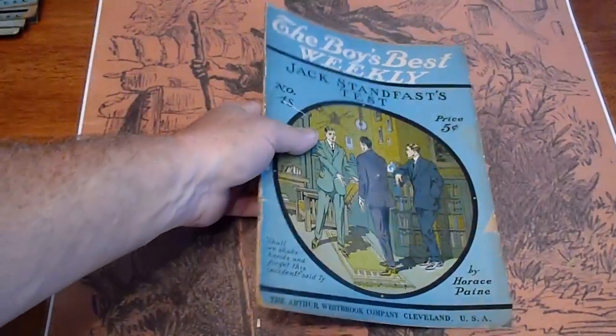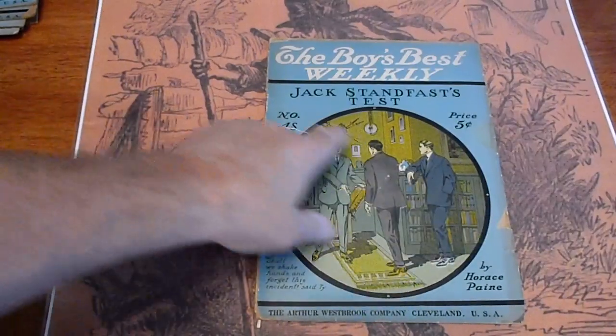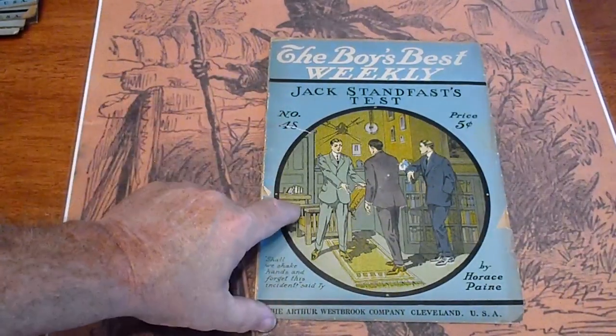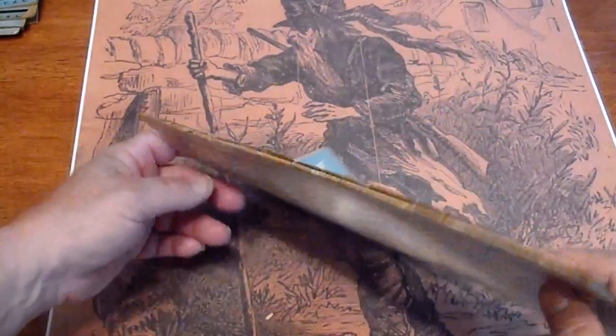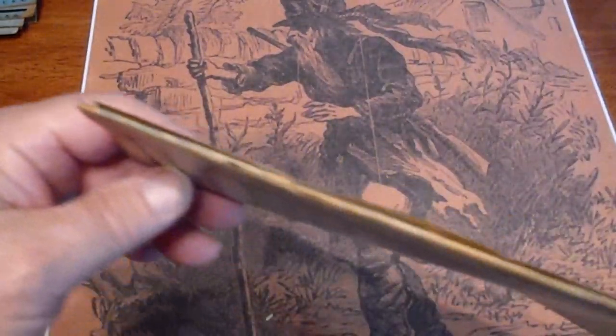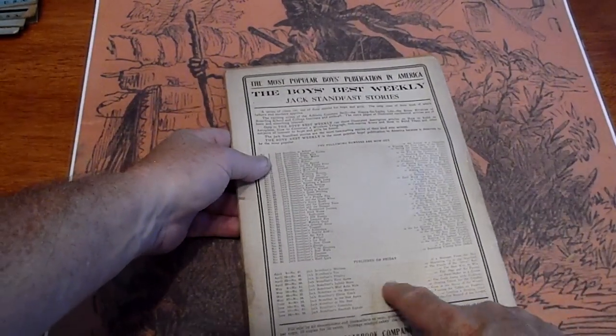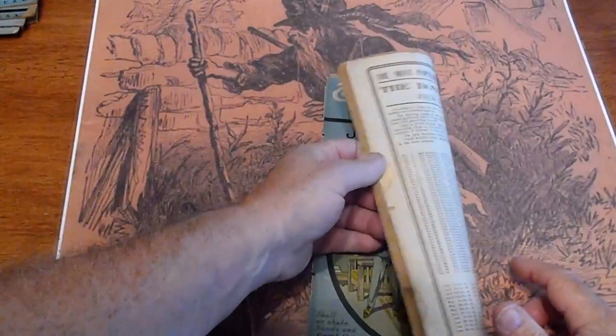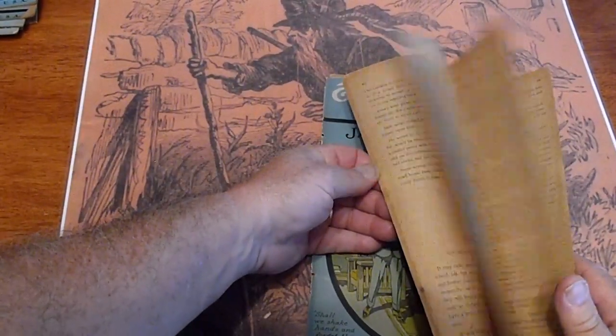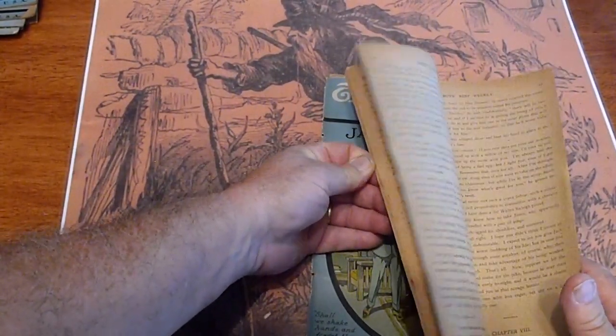Number 48 - got a ding here, got a tear here. Front and back cover are detached, spine is split 100% as you would expect. The cover is present, does have a rub down there, a split there. Pages are tanned.